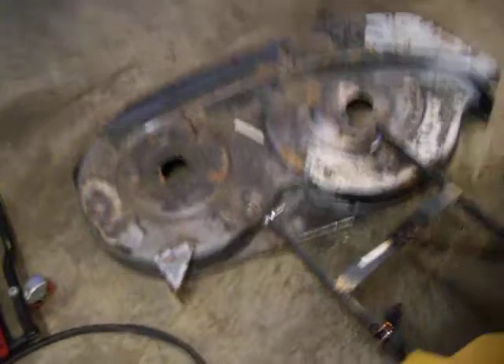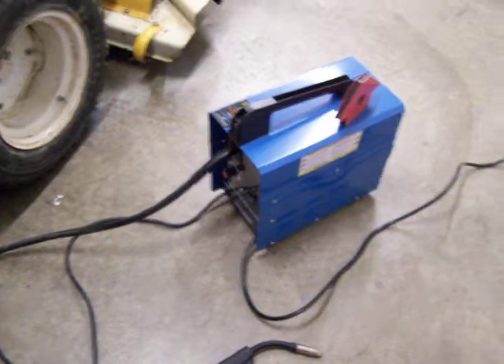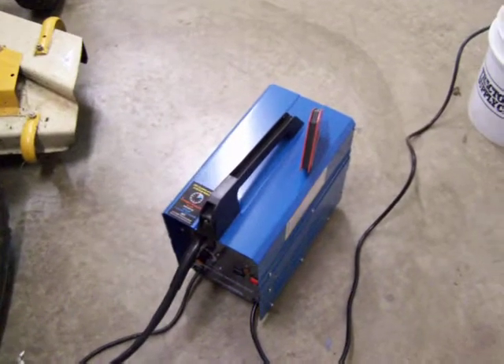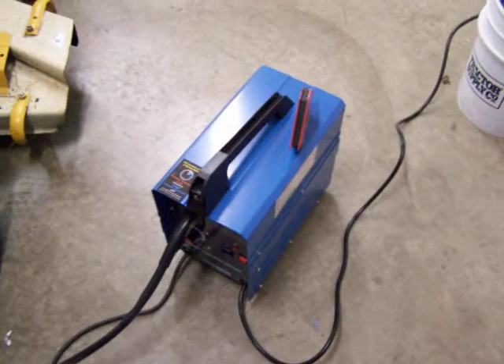It doesn't look level because I've gotta have it level. I welded it up — I might have to weld a little bit more. A little Harbor Freight cheapo welder does really nice. I'd get a little welder if you're just going to tinker around, but if you're going to do serious work, get a Miller, Hobart, or Lincoln.